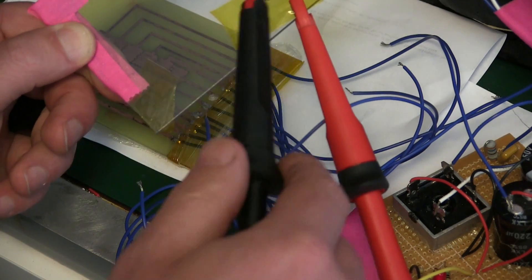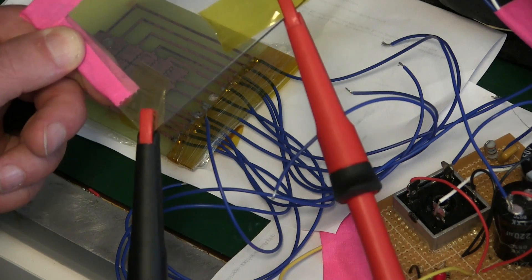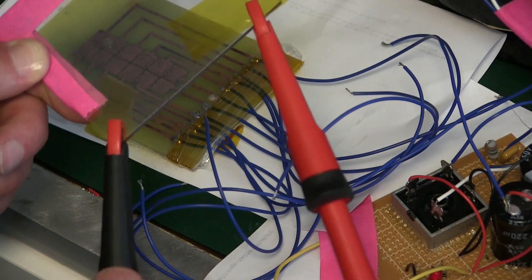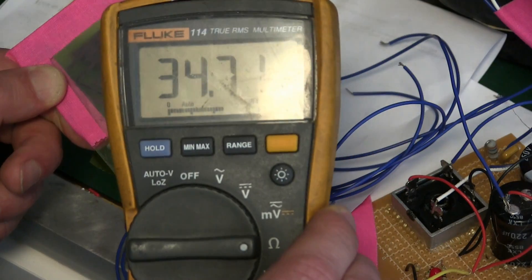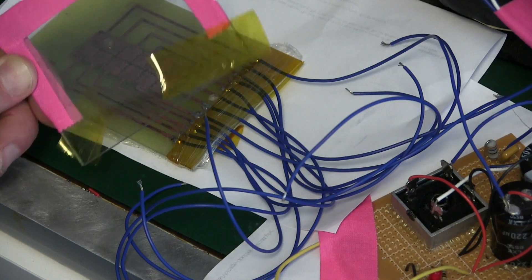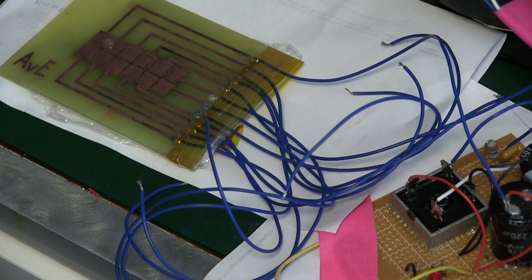While we let this draw down, I have a static dissipative window here. We can see it's not conductive from one side to the other — it is a coating on there but it's very high resistance: 35 mega ohms. We'll see if that works. If not, I'll have to order some more parts. Conductive glass, essentially, is what we might need.